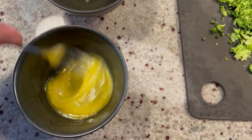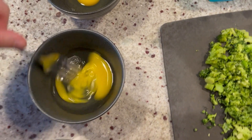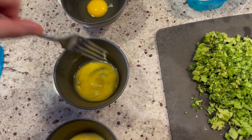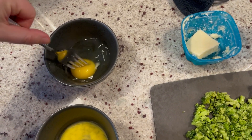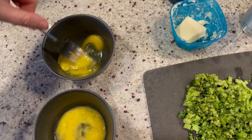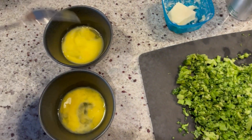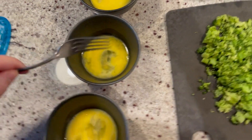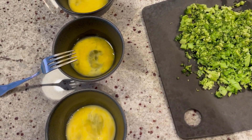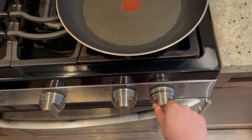First we whip up the eggs. I generally don't put milk in my eggs to fluff them up because I like an eggy taste. Just thinking about the volume of egg to ingredients — yeah, we're just going to use the eggs. I'll throw a little bit of pepper in here, and then we'll start cooking the back bacon.